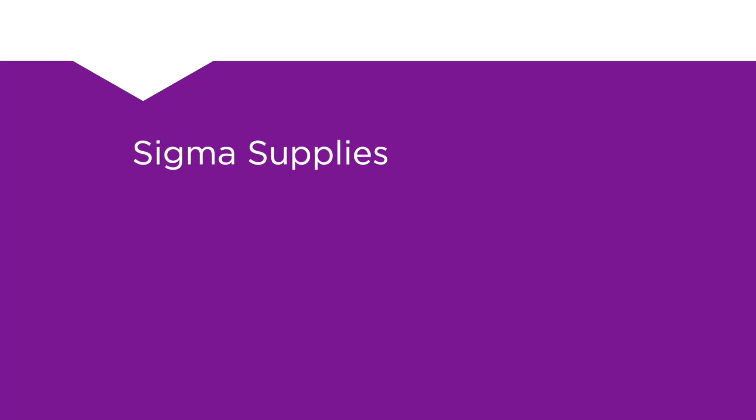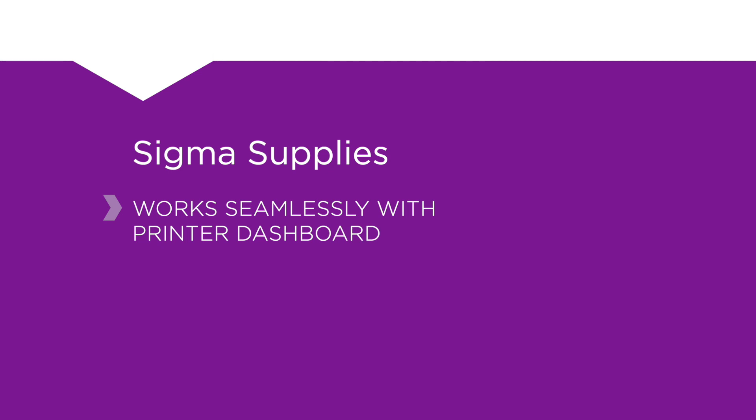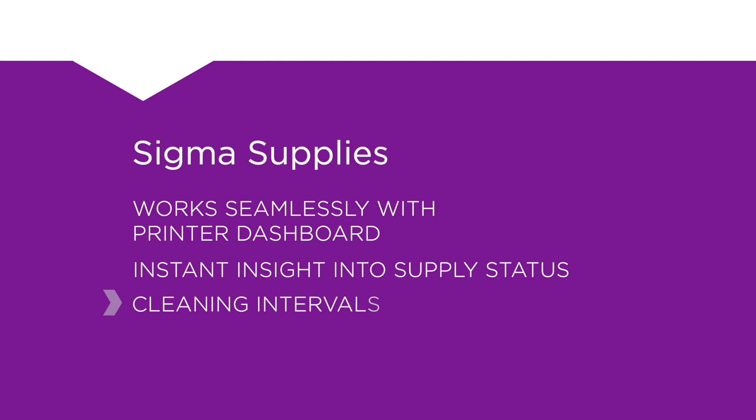Sigma's supplies also work seamlessly with Printer Dashboard, giving branch staff instant insight into supply status, cleaning intervals, as well as links to self-help videos.